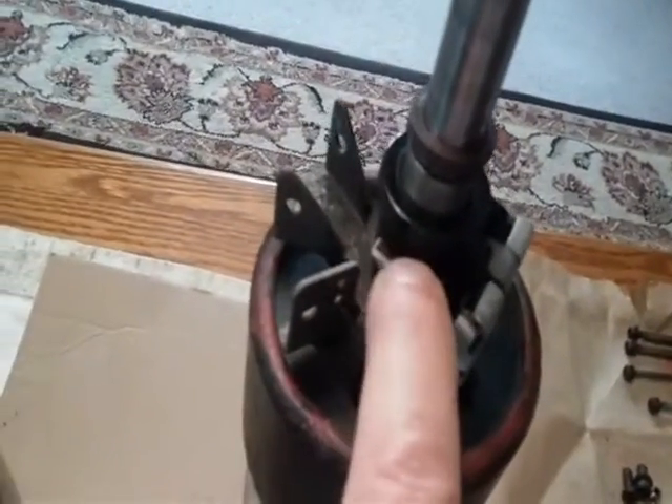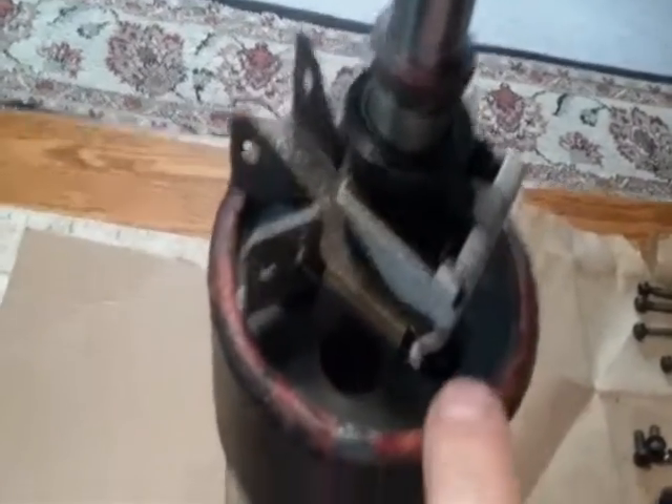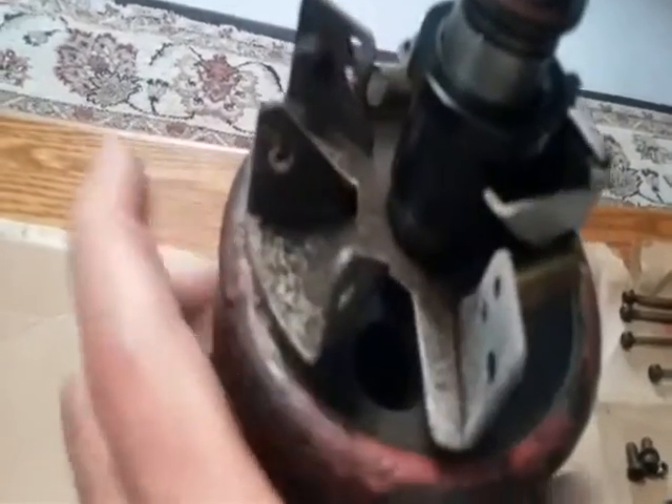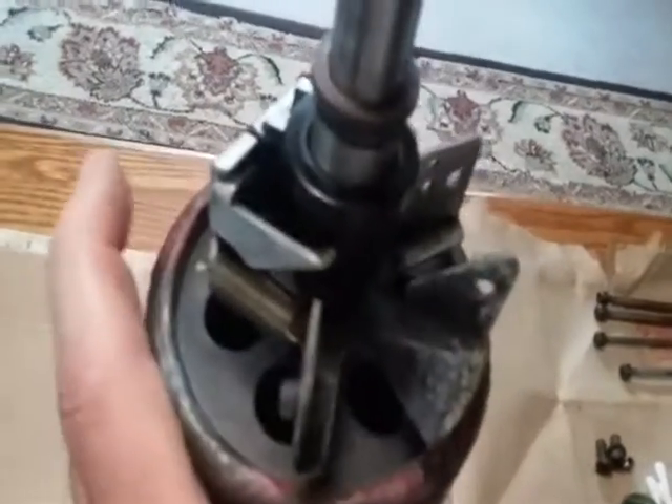The centrifugal switch was a little bit greasy from old oil, but it's moving pretty much perfectly. Just need to do a little cleaning around it, but it looks all in good shape.